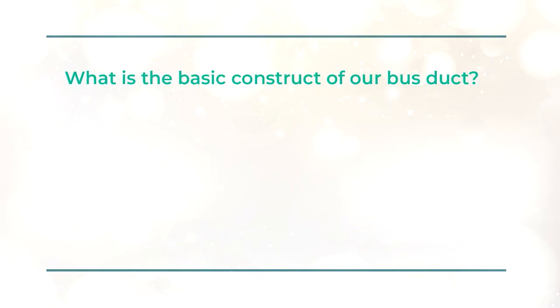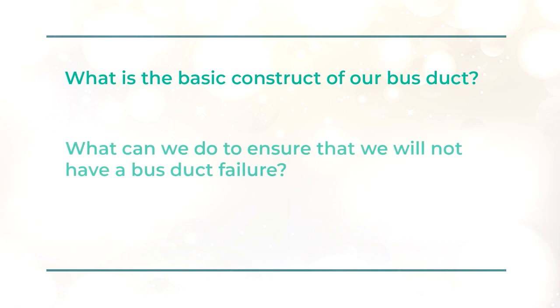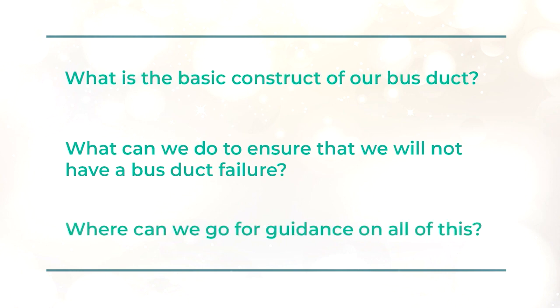What is the basic construct of a busway? What can we do to ensure that we will not have a busway failure? And where can we go for guidance on all of this?